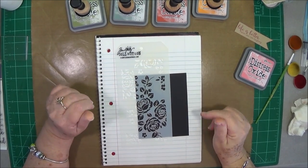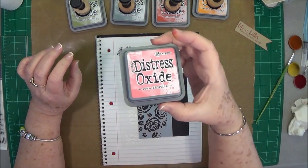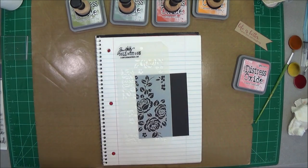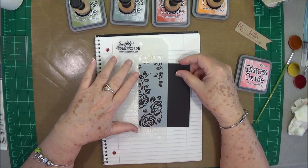Hey guys, this is Eve scrapbooking with me and I'm going to play a little bit more with our Distress Oxide inks today. I know I had lots and lots of questions about them the other day when I posted that intro video, but I just wanted to show you — I'm going to make a card today.